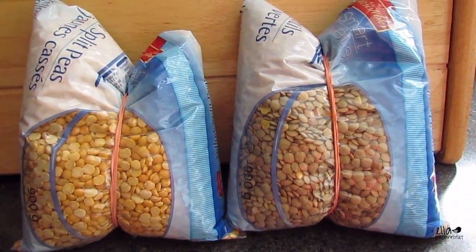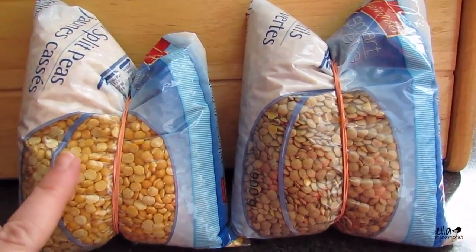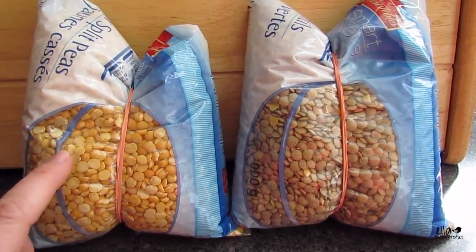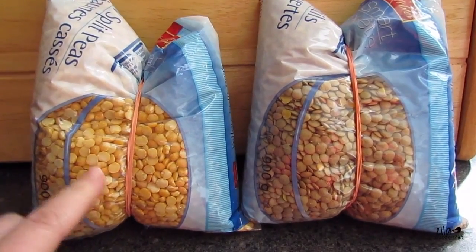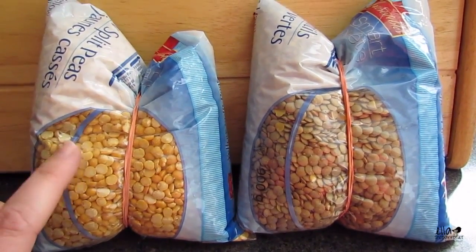These are split peas and lentils. You don't want to buy the canned ones because they usually have salt and things added to them — you want them to be as fresh as possible.